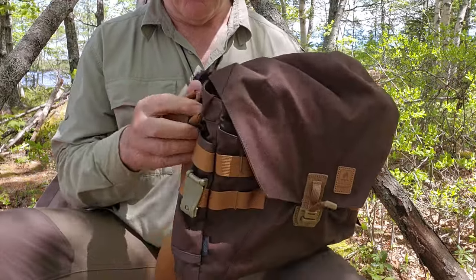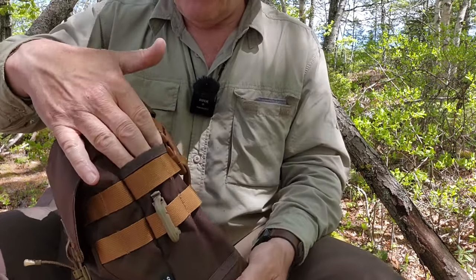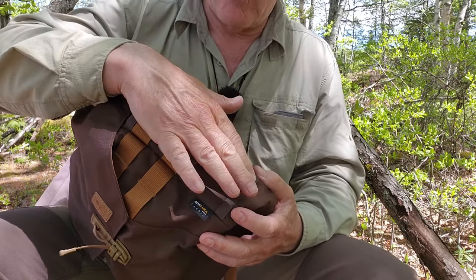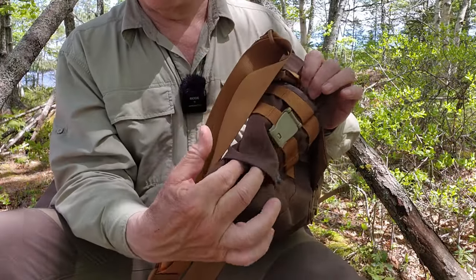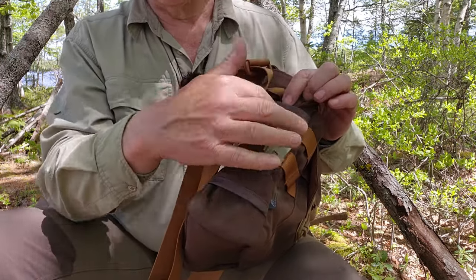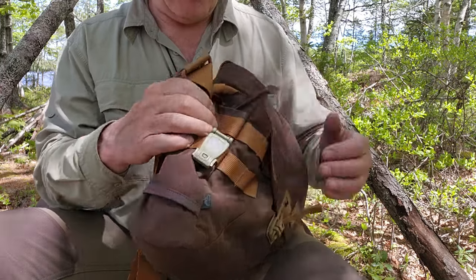There are two pockets on the outside of the bag, one on each end — kind of like pass-through or tunnel pockets. The left side pocket is sewn closed across the bottom, so you can slide something down inside and it won't fall through. On the other end, the pocket is open at the bottom, so whatever you drop in from the top will come out at the bottom. The traditional carry for that open pocket is a small hatchet — you drop the hatchet in from the top and the bottom of the handle comes out below.